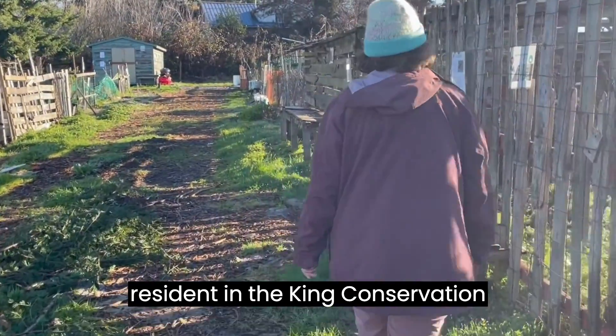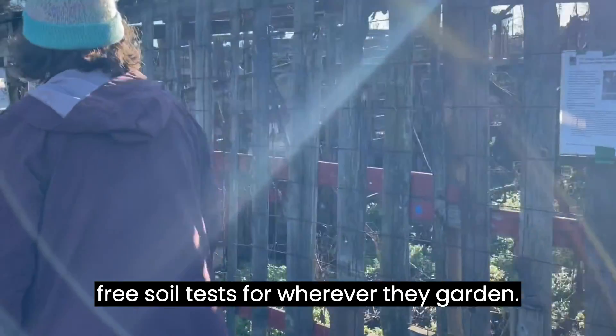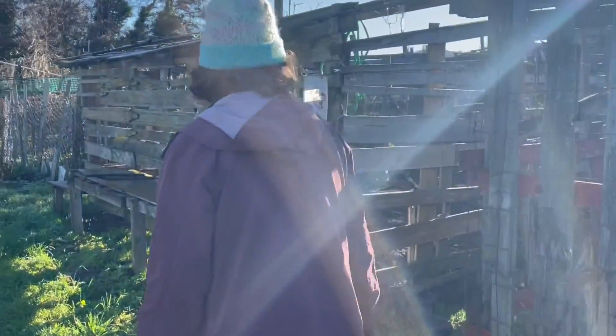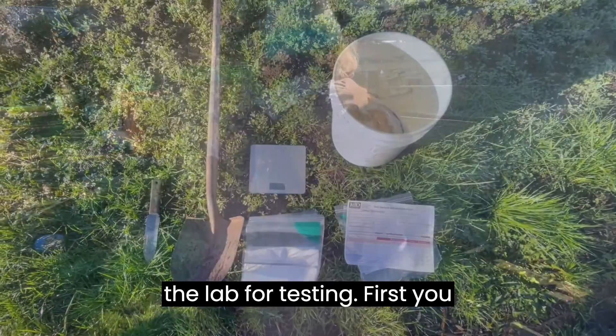Every resident in King Conservation District's service area can receive five free soil tests for wherever they garden. In this video we will show you how to take your soil sample and get it sent to the lab for testing.